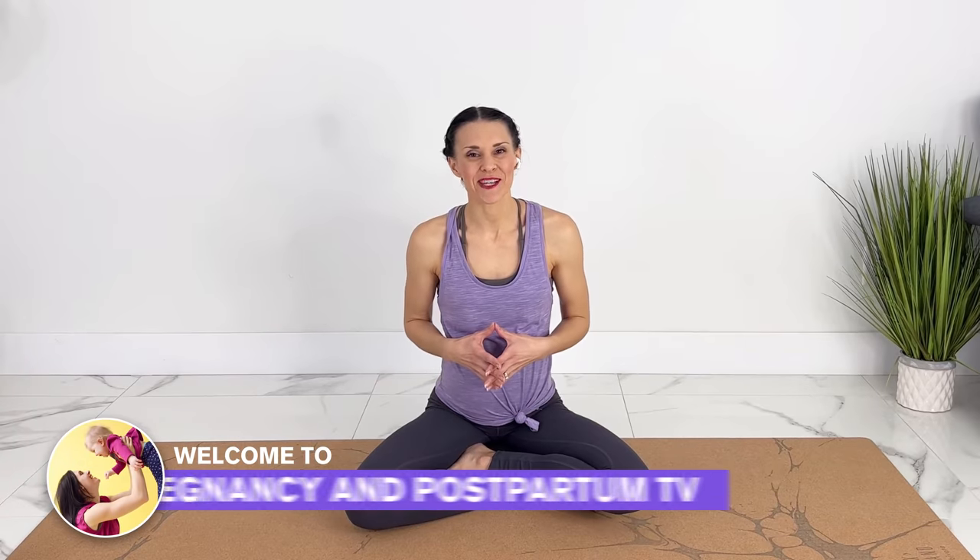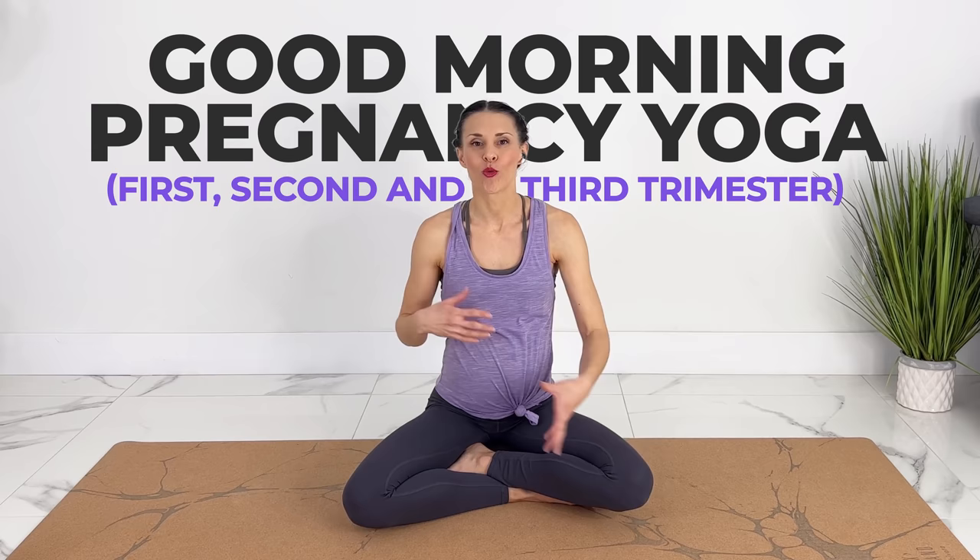Hey guys, welcome to Pregnancy and Postpartum TV. Today we're doing a pregnancy yoga class that is great for the morning time. We're going to start off gentle, work out the pregnancy aches and pains, and then do some energizing poses. You don't need any equipment except for a mat or comfortable floor. I will keep making pregnancy yoga workouts and Pilates every week. If you like videos like these and want to support me, subscribe and hit the notification bell.